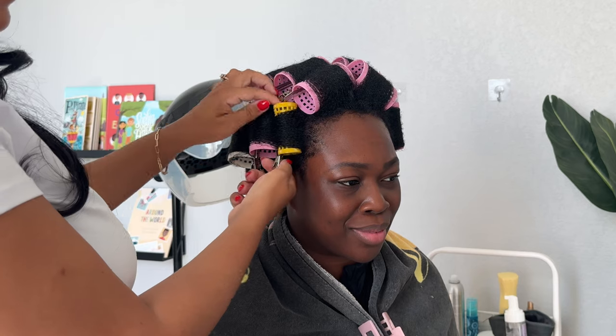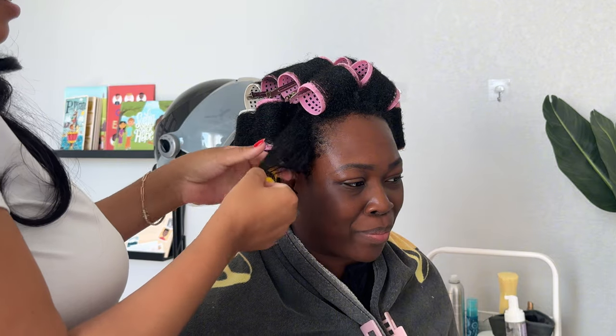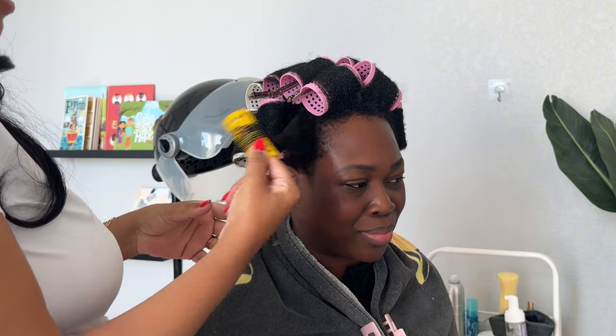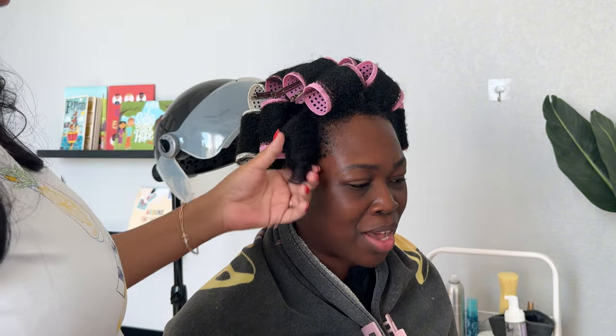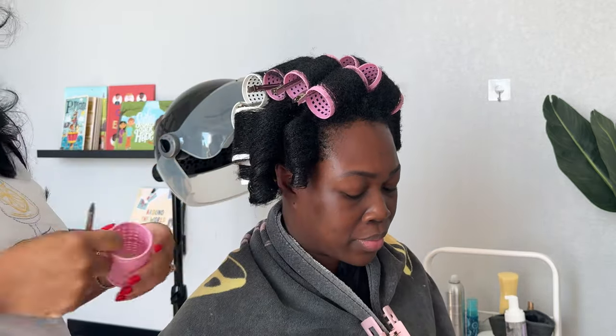You can totally still get a beautiful result even if you've got a little bit of frizziness coming out of your roller. Once we made sure that her hair was fully dry, Miranda had to sit under that dryer for a solid hour — anything less would not have done it.